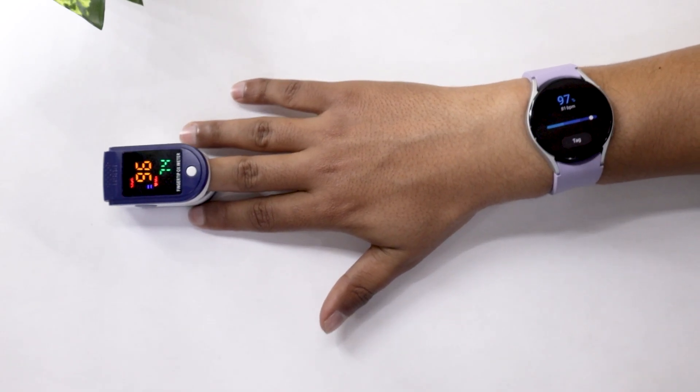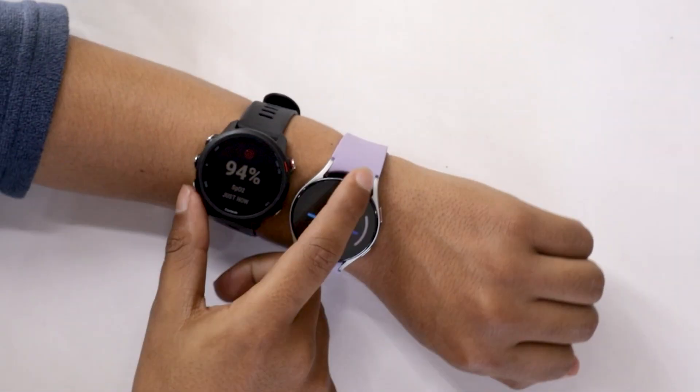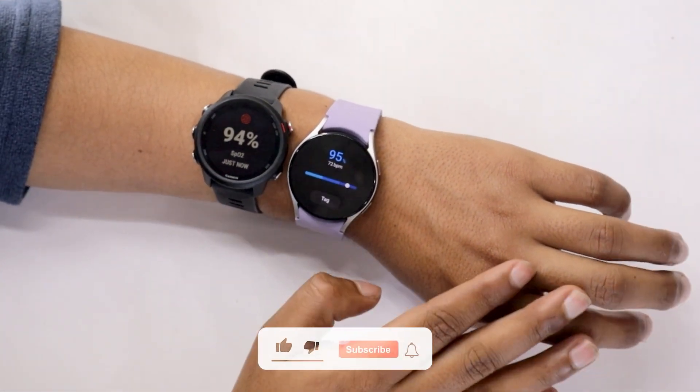So, we have done a total of 4 tests and every time the difference between the two devices wasn't much. Therefore, it is safe to say that the Samsung Galaxy Watch 5 has pretty accurate blood oxygen saturation level monitoring. But wait — our test is not over yet.